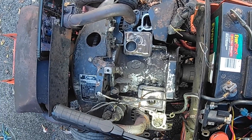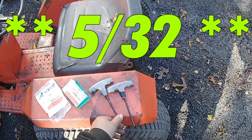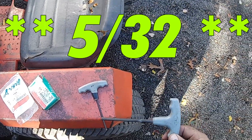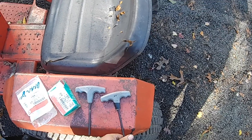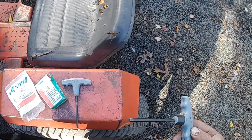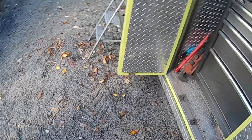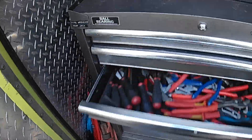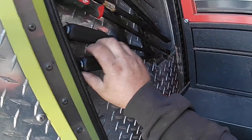Now we're going to show you how to install points and condenser on the ONN B-Series engines. You're going to need a 7/32nds hex Allen bit. You can do a socket, an Allen wrench, or a T-handle, and a 3/16ths. Grab a Phillips and a straight screwdriver, and some kind of pry bar to bar over the flywheel.